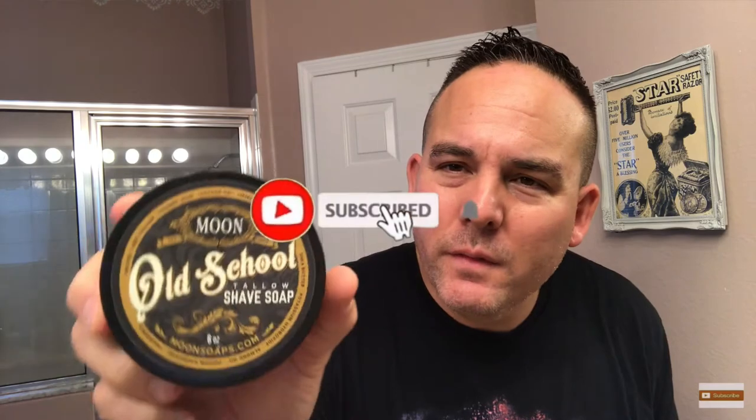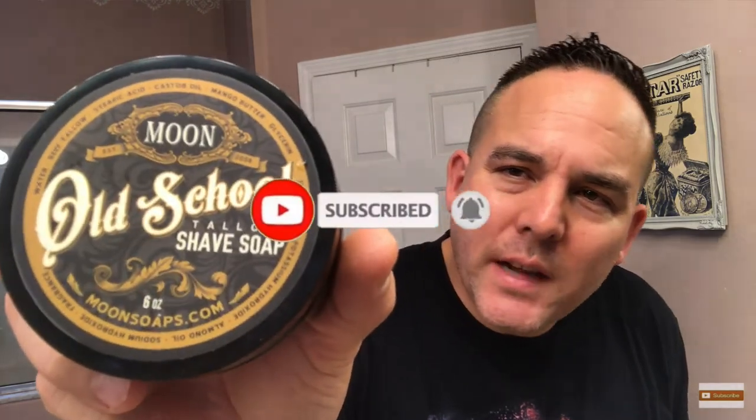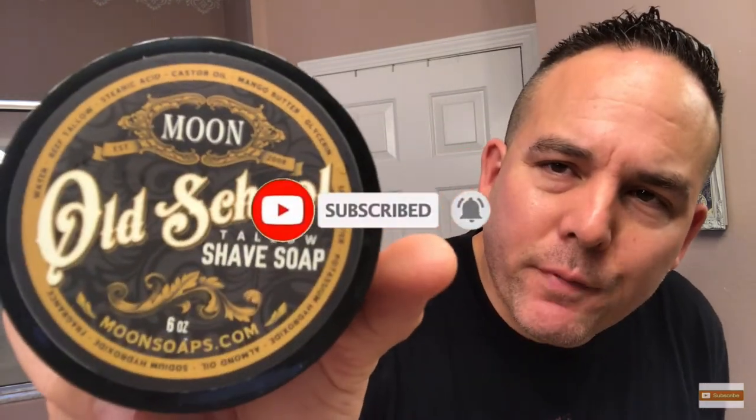Got this new soap in the shave den. Just got this in the mail this past Friday. This is called Moon Soaps Old School, and this is a beef tallow-based shaving soap. So definitely eager to try this out. I'll be doing this for my shave. And let me tell you, guys, this stuff smells amazing. I opened this up right away Friday when I got it and I just couldn't wait to use it.